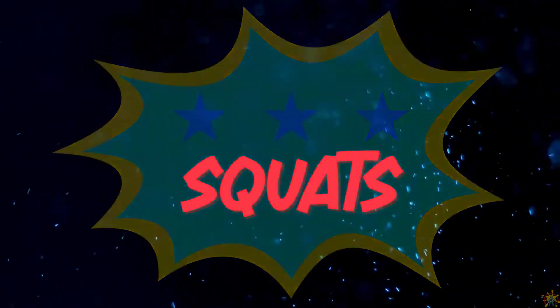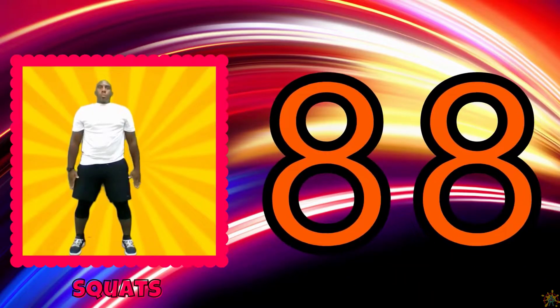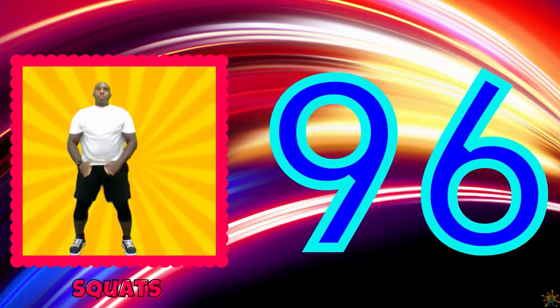Do some squats. 82, 84, 86, 88, 90, 92, 94, 96, 98.